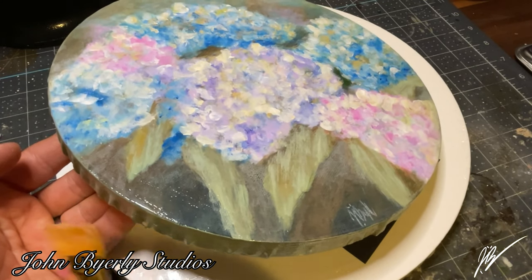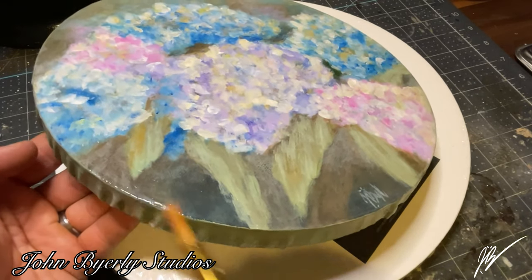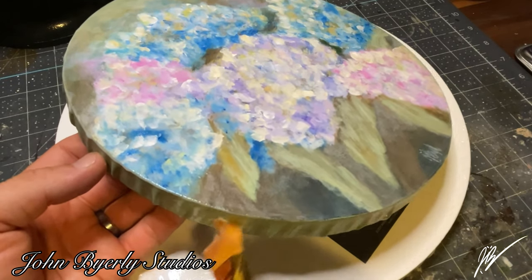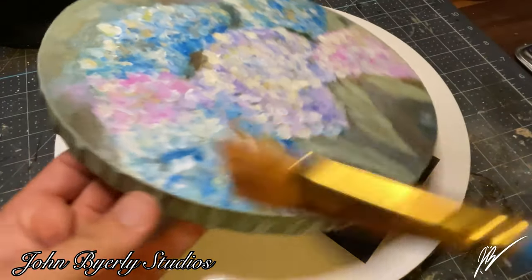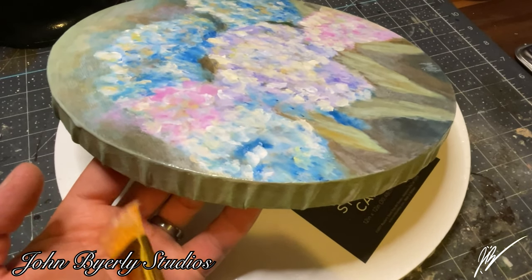I'm also going to give the exterior edge of the canvas a light coat. I believe this is a 12-inch round canvas — it may be a 10-inch, I cannot remember. I'm using the canvas below as something to rest this on while it cures up.